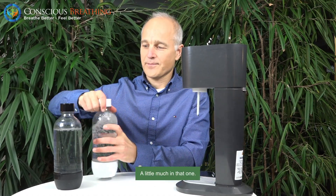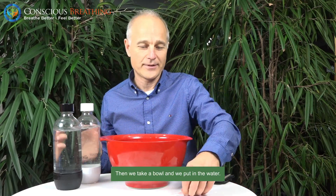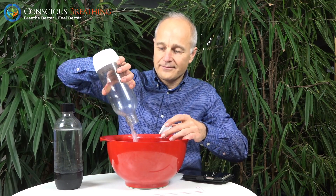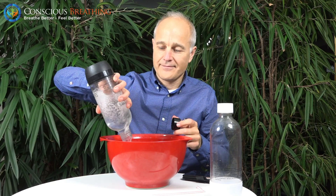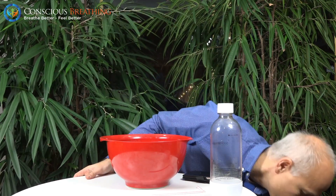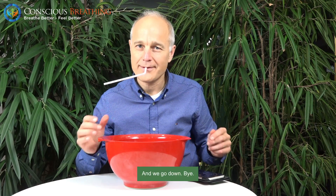A little much in that one. And then we take a ball and we put it in the water. And we take the magic straw. And we set the timer on the phone to six minutes. Okay, and we go down. Bye.